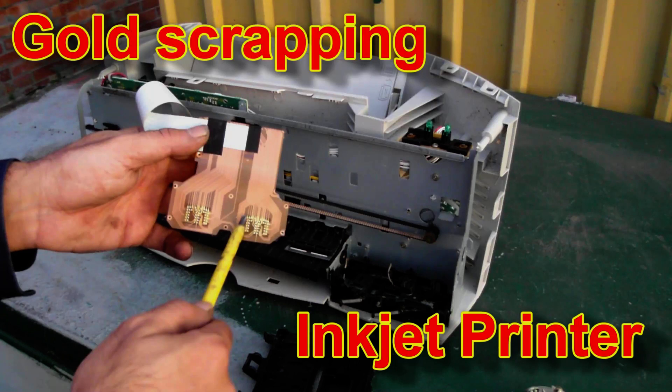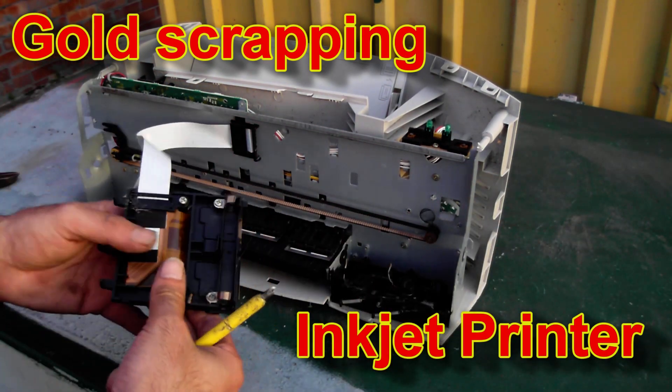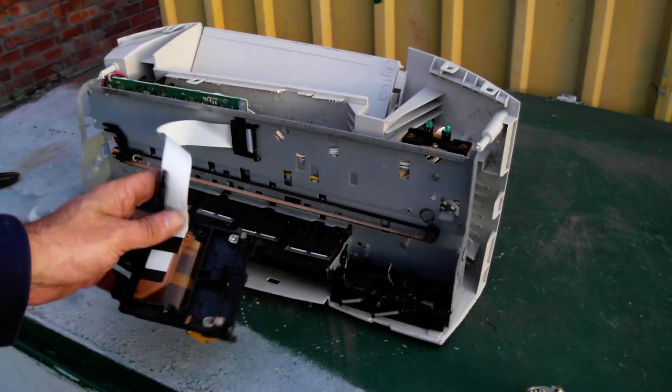G'day viewers, welcome back to the Spontaneous Collections Recycle Channel. Today I'm scrapping this inkjet printer that I found on the scrap pile. The front cover had already been torn off, so it looks like the scavengers had already been in there, but they failed to find anything of value.